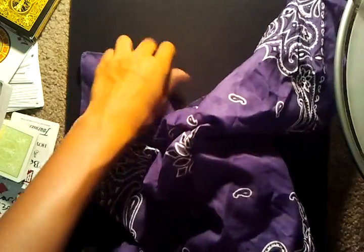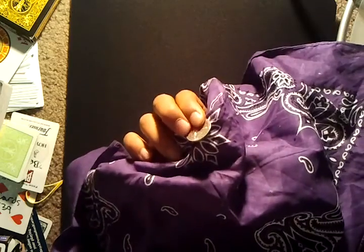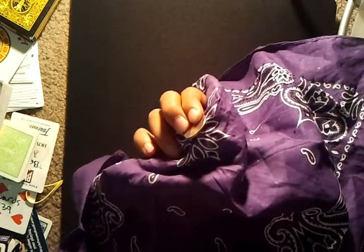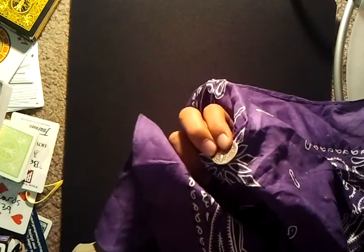Alright, so now, you probably don't believe me still. That is really the coin really underneath the bandana. So you see right there is the coin, it's being covered up by the handkerchief. Alright, so that's exactly what's gonna happen.